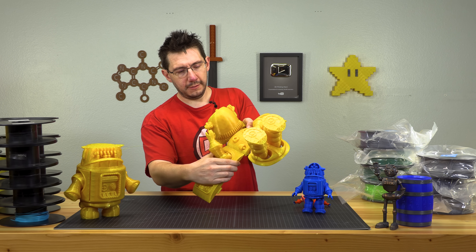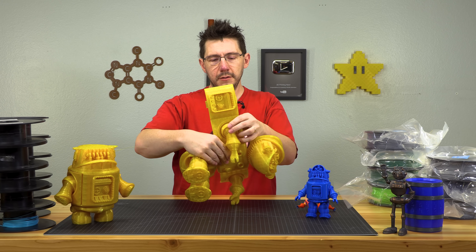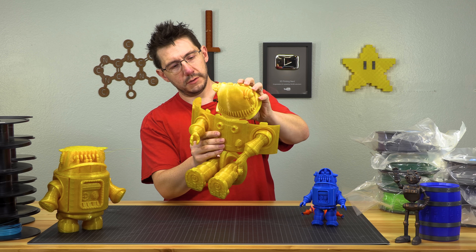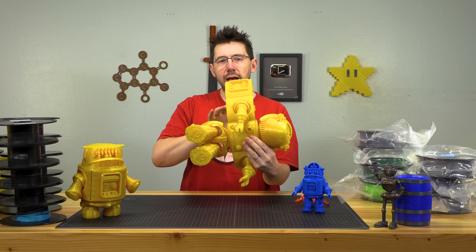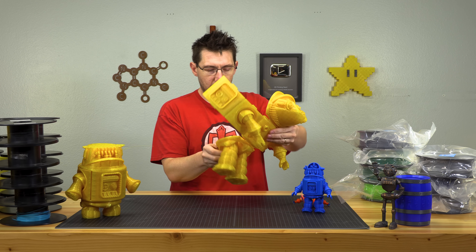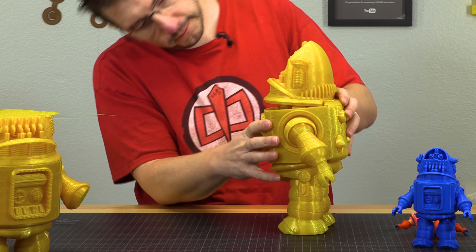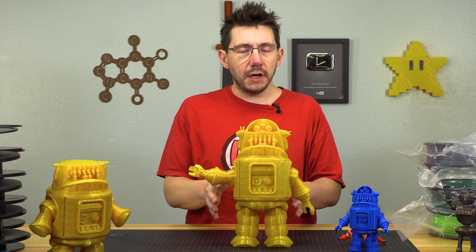They didn't break when folding the legless, armless, headless robot. Let's try the successful large print. I felt a little crack but got some give. The third part of the body went okay, then the head. Things are still connected — that's good. And lastly the bottom part. I did have some PLA strands break, but nothing broke all the way, so everything is still connected and we can put our robot together.